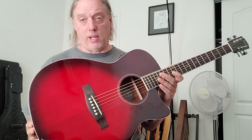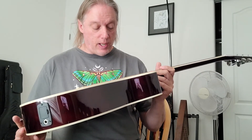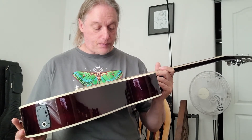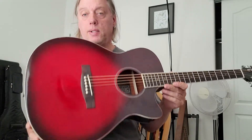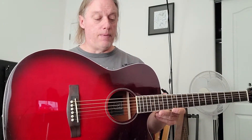I think they rival the Alvarez, Seagull, and Takamine in the lower mid-range, $230-$400 price range. These are very nicely done. They have lots of models, it's a good company, and most of them are solid tops at least — I'm sure they have some all-solid models as well. The electronics are always decent and this sounds very, very nice through my amp.